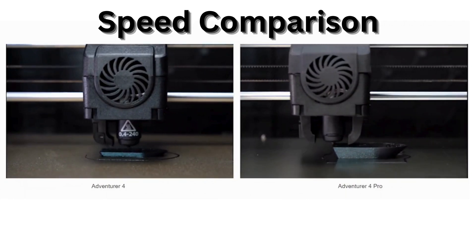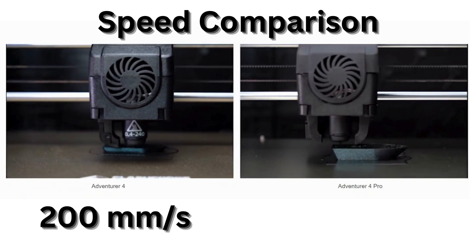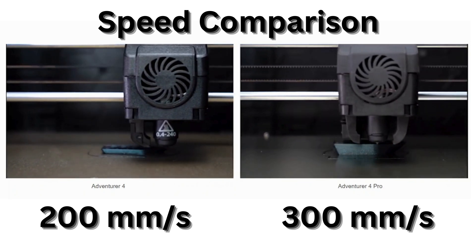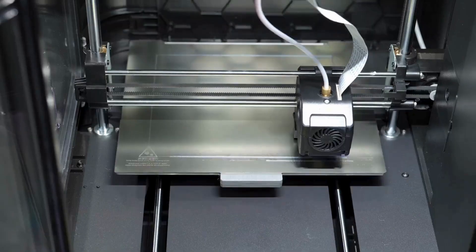Ever feel like your 3D prints take forever? This Pro printer speeds up to 300 millimeters per second, printing an action figure in half the time compared to slower printers. And the automatic nozzle calibration system ensures super clean and smooth first-layer extrusion, even at high speeds.